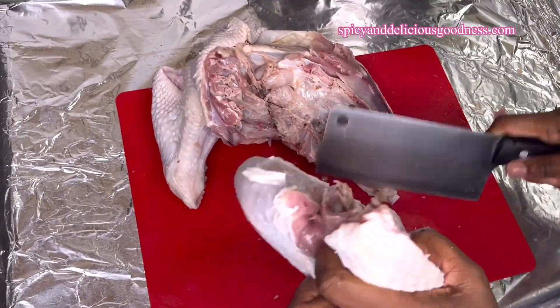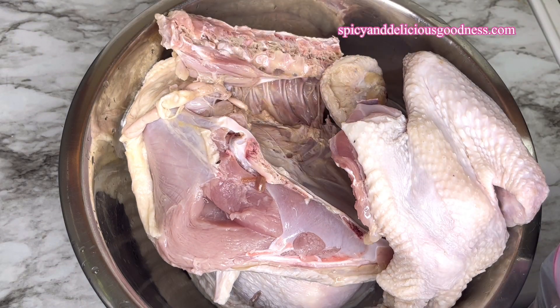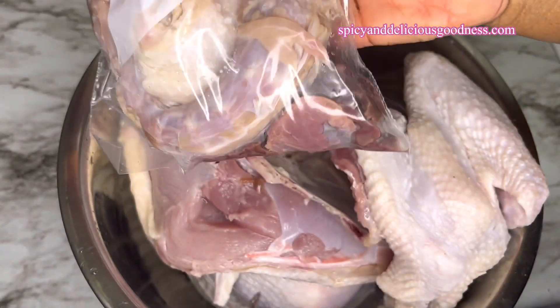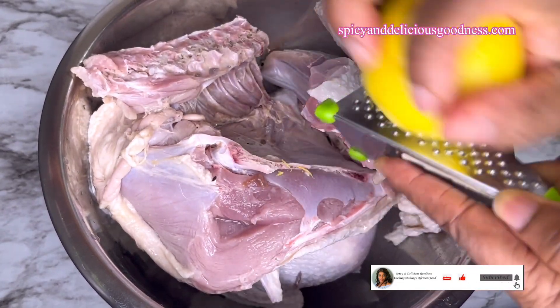When I'm done cutting the turkey I'm going to wash it. They are already washed, so I'm just going to remove the organs, the neck, and the butts. You can use those parts, especially the neck and butts, to make turkey stock if you want. Now it is time to season the turkey — I'm going to zest one lemon and use the juice of the same lemon.